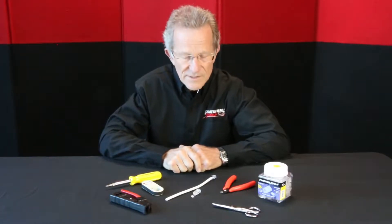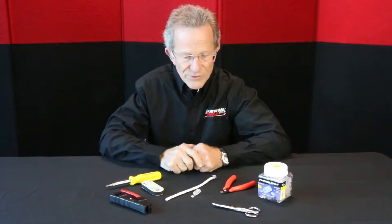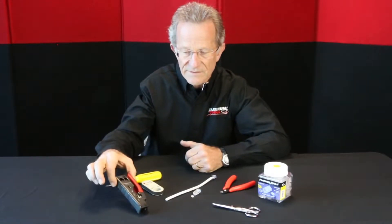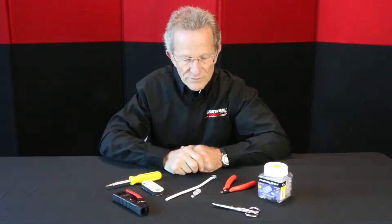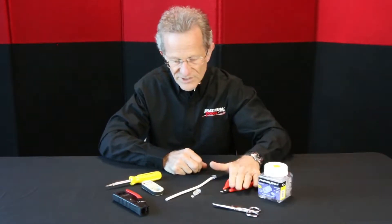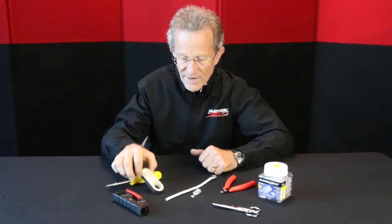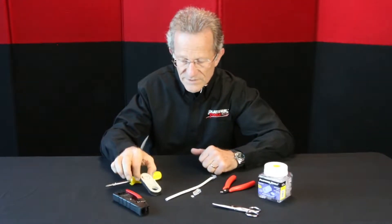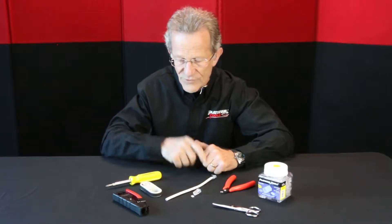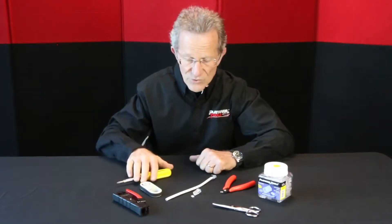A lot of times you'll see it referenced as 8P8C. I have my basic tools here to do this: my crimp tool, which is our Tele-Titan crimp tool — great product by the way — my electrician scissors, my flush cutter, and for stripping my cable I'm using my Cyclops. It has a wide range, all the way from .1 to .43.